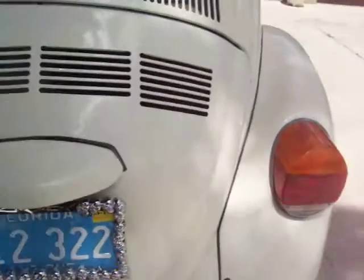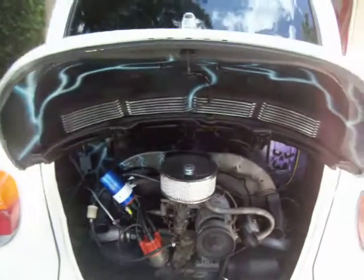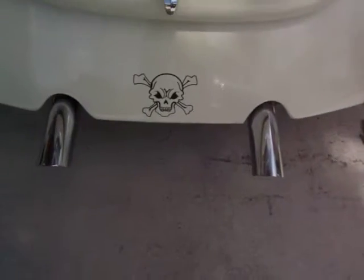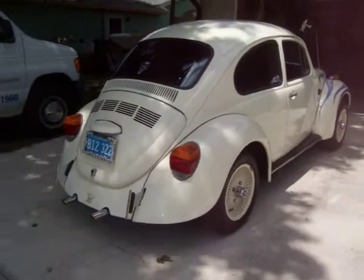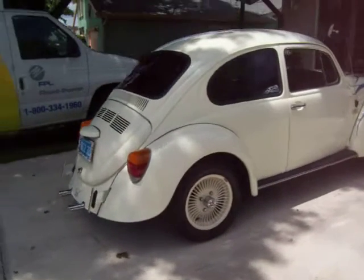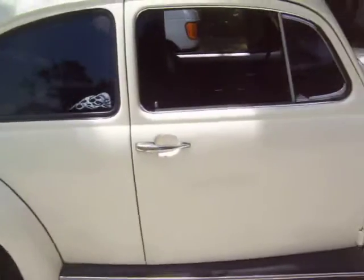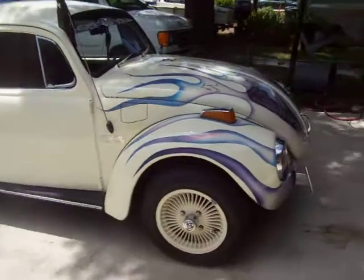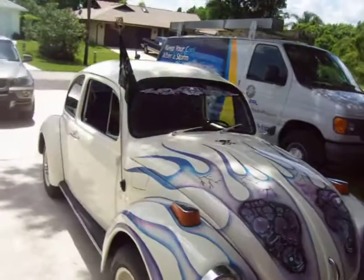A little bit of artwork inside the trunk here, for those of you who haven't seen the inside — that lightning up on the top, there's some skulls back in there, some lightning along the fan shroud, skull work down there. It came out sweet, it came out real nice.